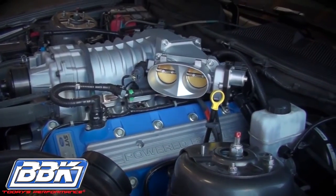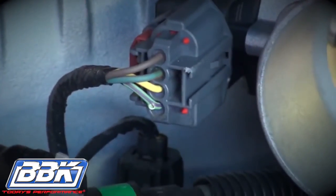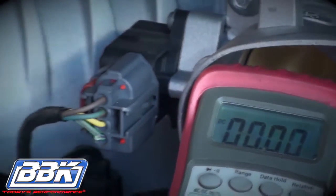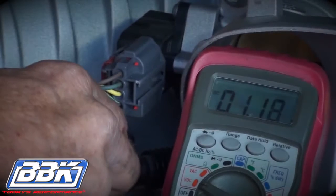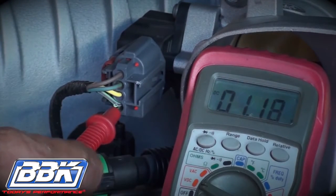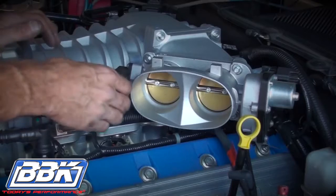The next step is critical. You'll need to measure the voltage on the throttle position sensor with a digital voltmeter. With the key on and the engine off, and the negative probe of the meter grounded to the engine block or to the chassis, stick the end of the positive probe on the meter into the bottom port of the TPS connector. On this car, the wire is green with a dark stripe. Note the voltage, then turn the key off.